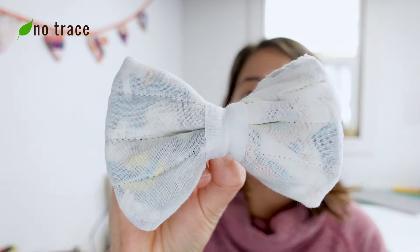Hey there! In this video I'm going to show you how to make a cute scrappy bow that's full of little bits of scraps of fabric and thread. So let's go!